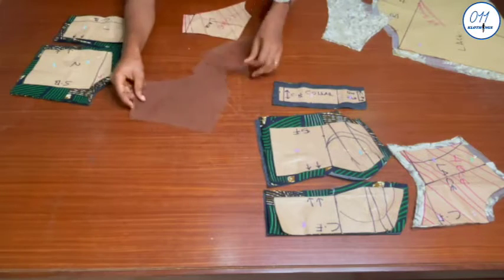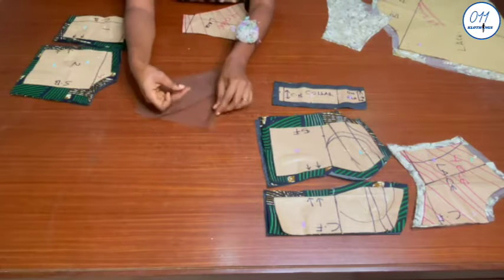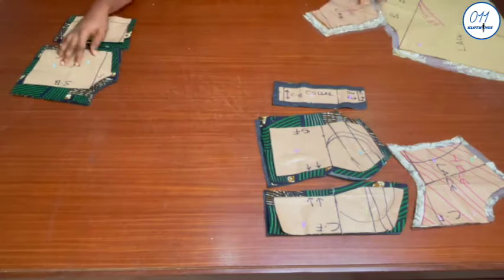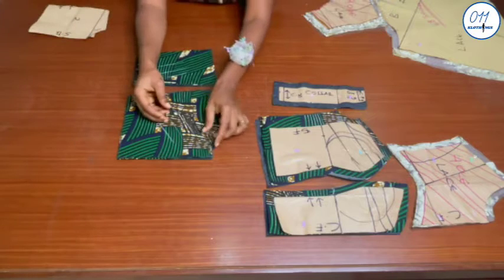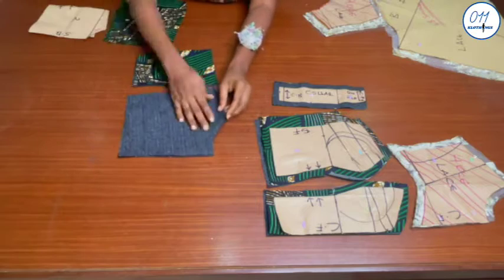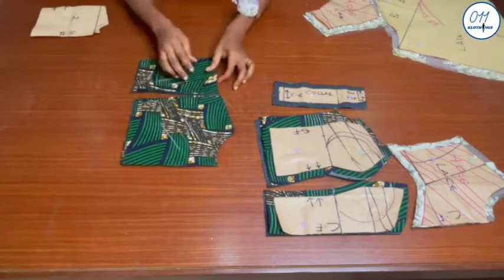I cut four pieces on the skin tone mesh, and the skin tone mesh will be used as a lining for the yoke pieces. These are the remaining two back pieces — I cut two pieces each on the African print fabric and two pieces on the lining fabric. I have already interfaced the wrong side of the lining pieces.